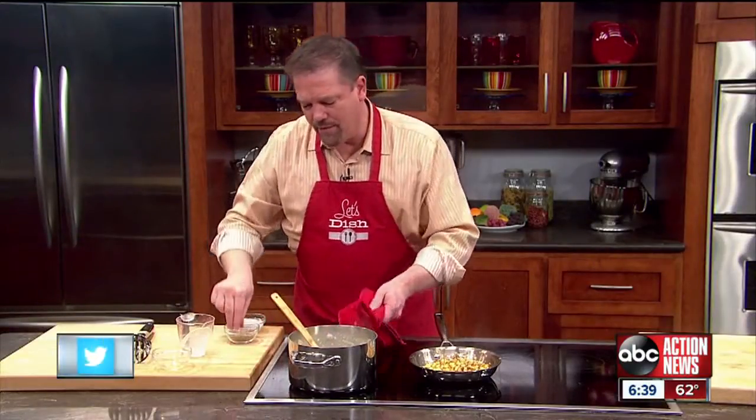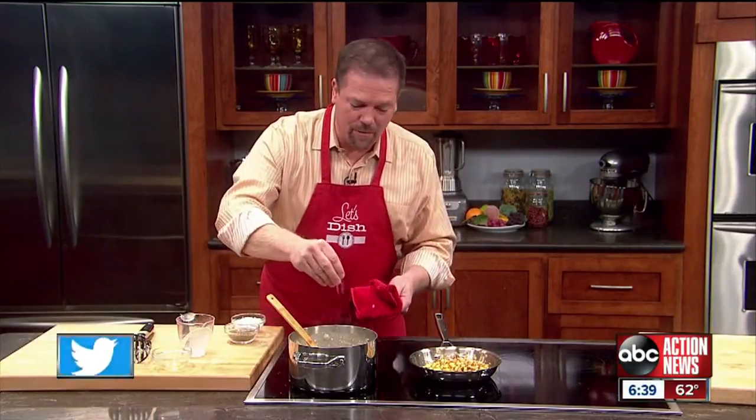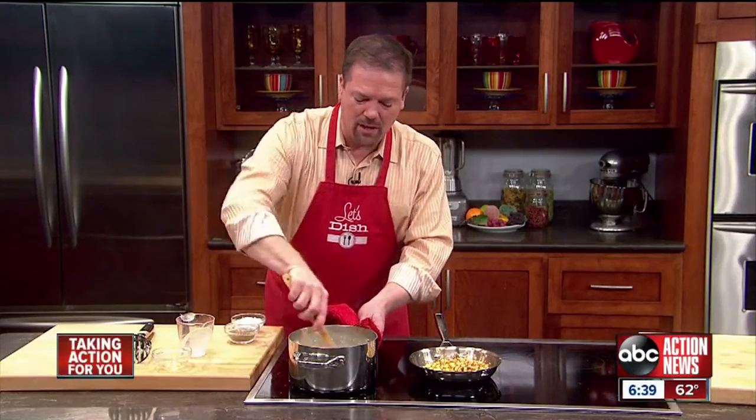I actually have this on a burner that is ever so low, just a tiny bit of heat to keep it from cooling off. In goes some salt and pepper.